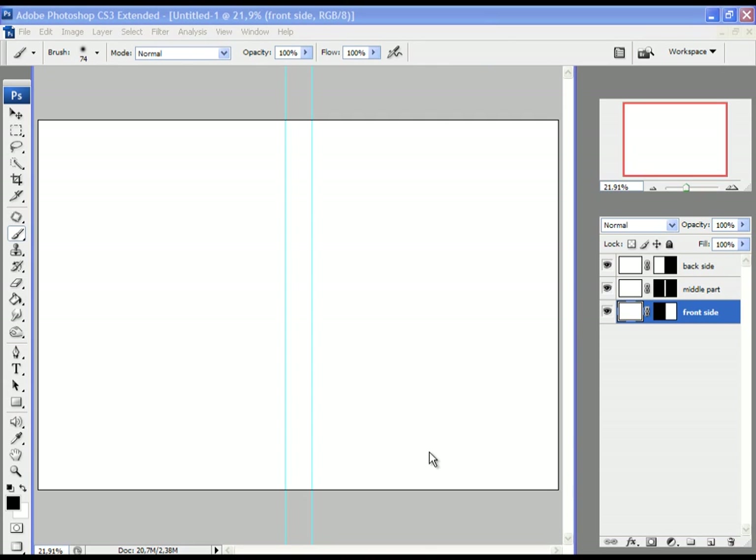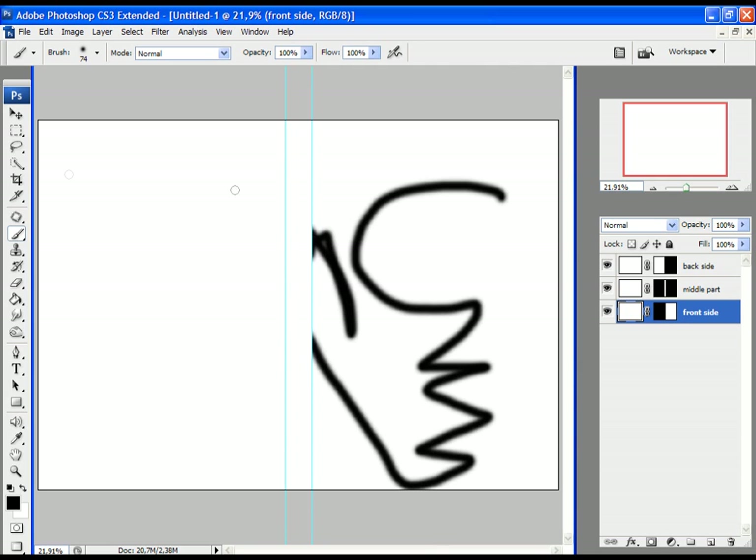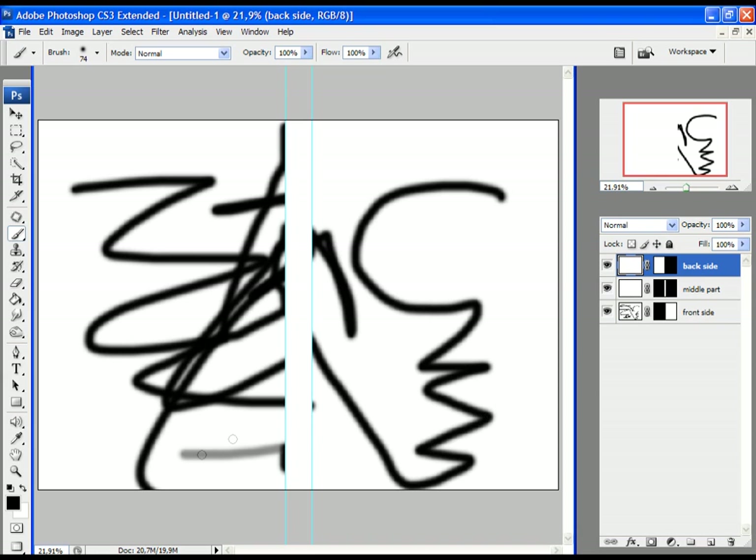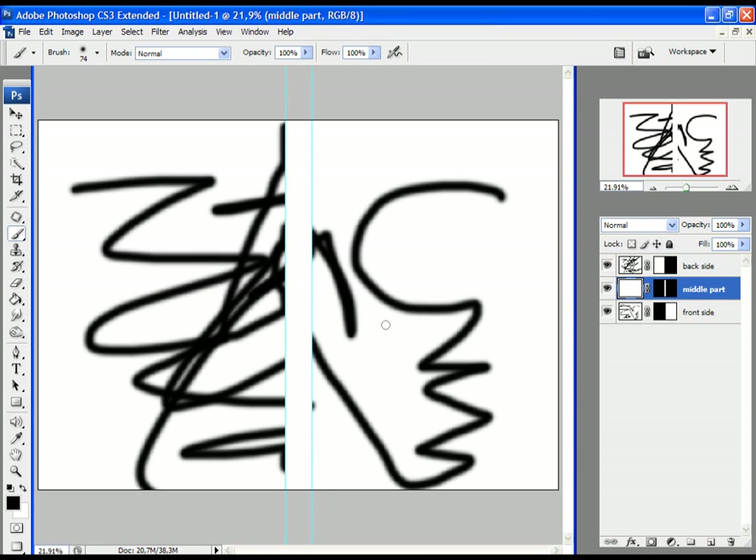We created this to prevent overlapping of objects in the working area. Let's quickly demonstrate what this does. Grab a brush tool and draw something — click first on the Front Side layer and make a drawing. You can see the drawing is visible only on the right side, the front side of the DVD cover. If we repeat the process for the back side layer and draw again, the drawing is visible only on the back side. This will help us to not put images or objects in the part of the DVD cover we don't want, effectively isolating each specific part.